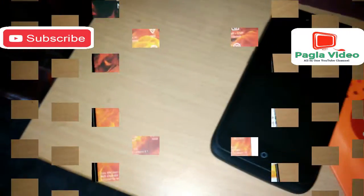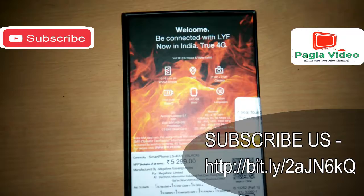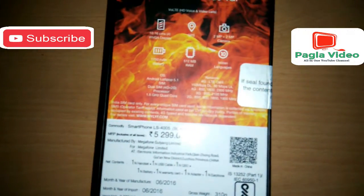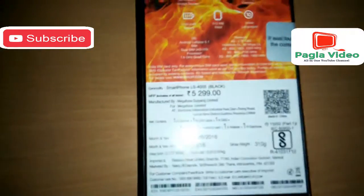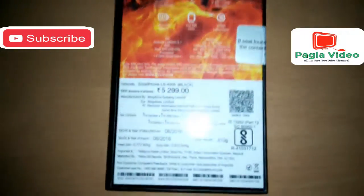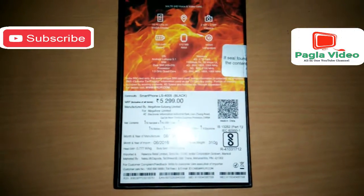Here you can see the box — here is the Flame, here is the writing 'Flame 6'. Let's see: 'Welcome, be connected with Lyf — now in India true 4G.' Here are some highlights: it supports VoLTE HD video call and voice call, 4-inch screen, GPRS, 2MP front camera, rear cameras, 750mAh battery, 512MB RAM, 10 Indian languages, Android 5.1, dual SIM.